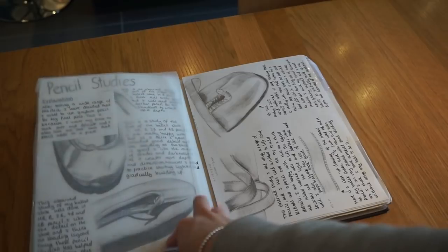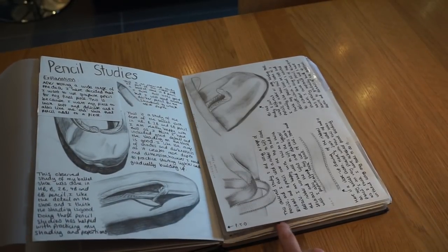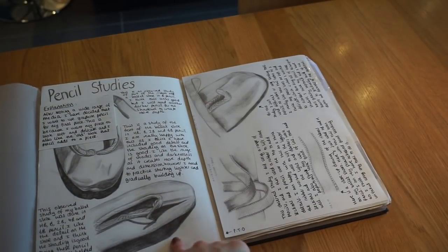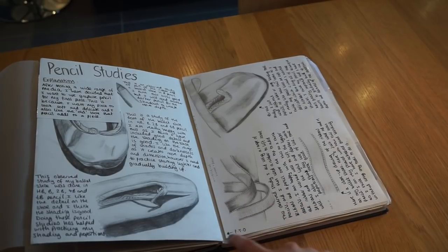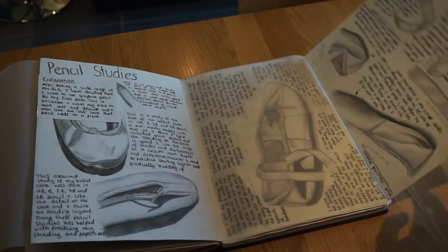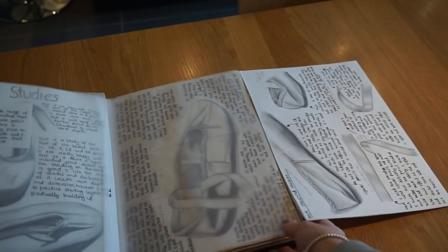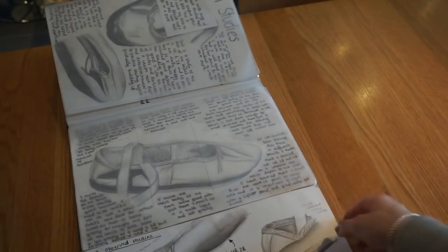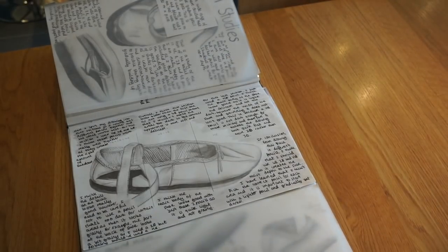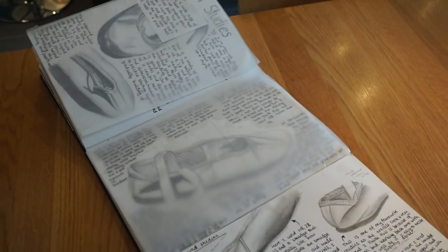Then I did some pencil studies from observation, using a range of different pencils. These first ones weren't that successful because I think I used the pencil too dark. So I did some more and these were a lot better because I used the pencil much lighter. I did a lot of pencil studies because in the end I decided I wanted to use pencil for my final piece, so I needed lots and lots of practice.